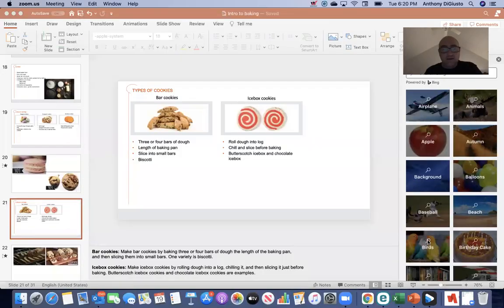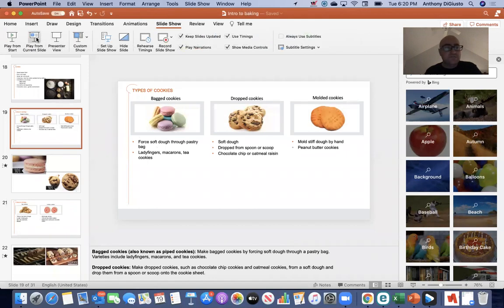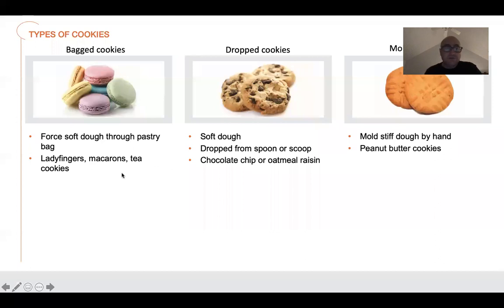Good evening, sorry about the dark room but there's noise everywhere else. We're going to keep going with our cookies because there's a lot to it. Let's go ahead and share screen. The next part of cookies we're going to talk about — we went over the macaroons — so let me get the slideshow started so you guys can see it.